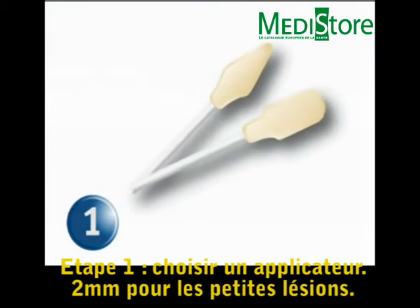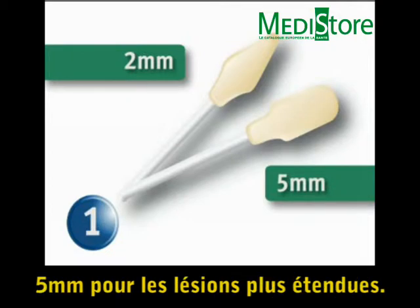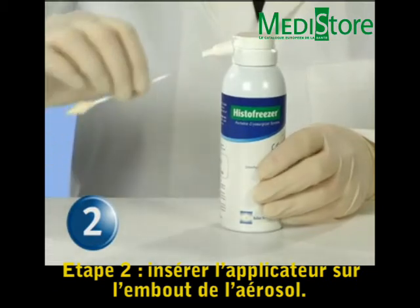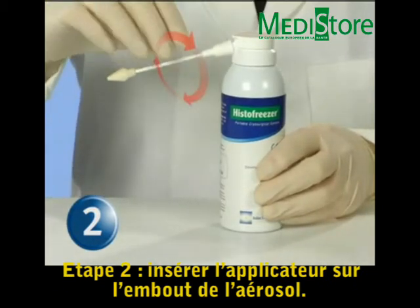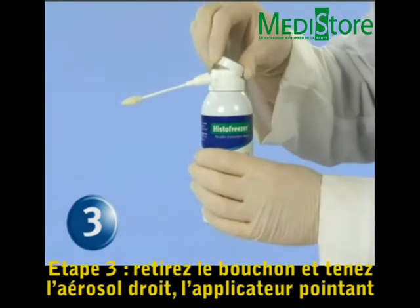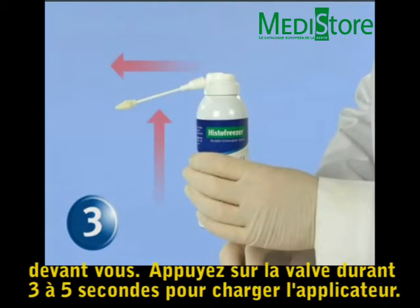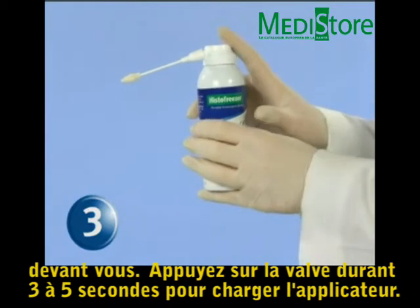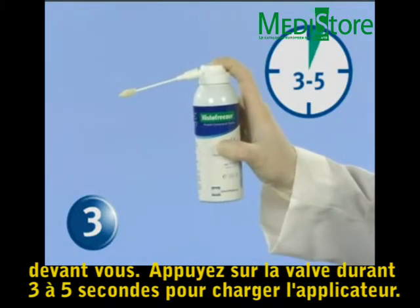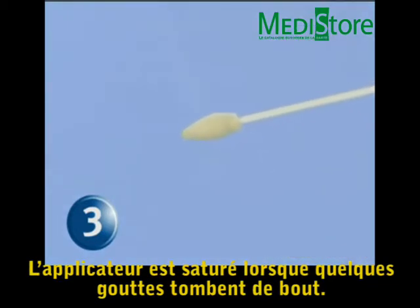Step 1: Choose a HistoFreezer applicator. Use the 2 mm for smaller lesions or the 5 mm for larger lesions. Step 2: Insert the HistoFreezer applicator into the HistoFreezer canister. Step 3: Remove the protective cap and hold the canister upright, with the applicator pointing away from the body. Press the dispensing valve for 3 to 5 seconds to charge the applicator. Saturation of the applicator is complete after several droplets fall from the tip.